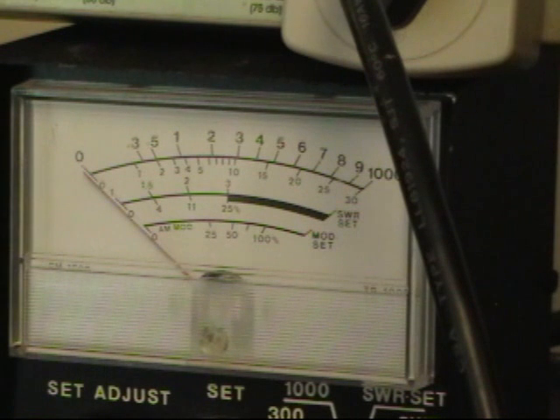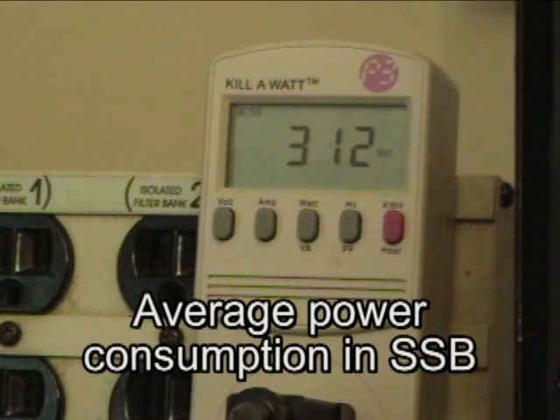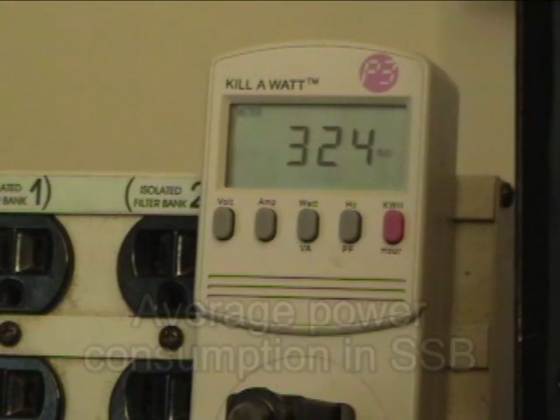Now we will test it on sideband. You have to realize that the power output meter reads about half of what the actual power is because of its inability to follow peaks. Hello test, 1, 2, 3, 4, 5, 4, 3, 2, 1. K1OIK testing. As you can see, the peak power I'm consuming is about 400 watts on average.